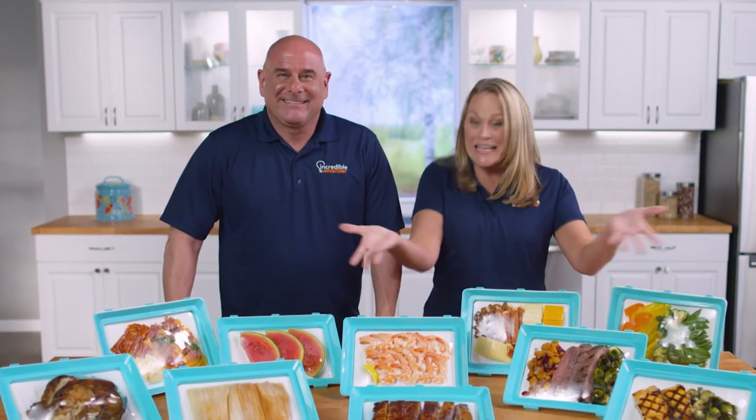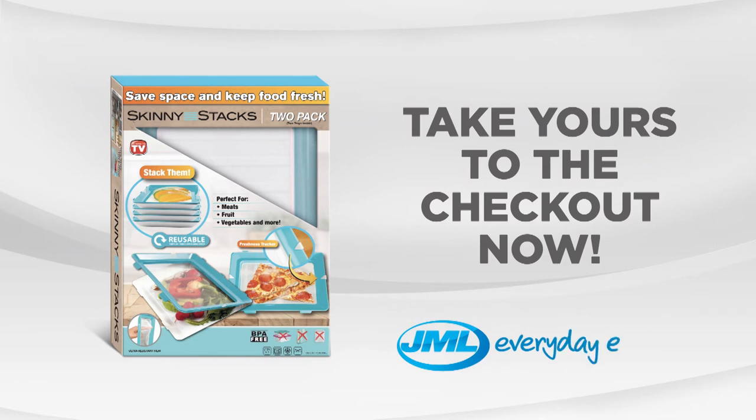Keep your food fresh the easy way with Skinny Stacks. Take yours to the checkout now.